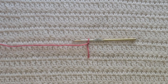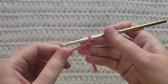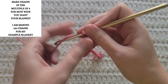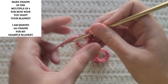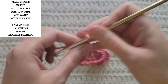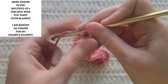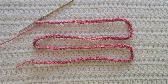Starting from the very beginning, making chains — you're gonna make chains in a multiple of three. I'm gonna make a hundred and fifty chains for my example. So like I said, you'll make chains in the multiple of three, and I made a hundred and fifty chains for my example blanket.